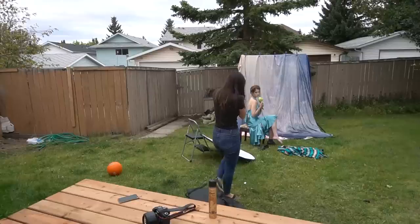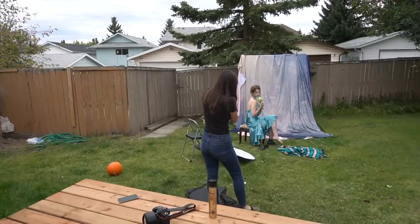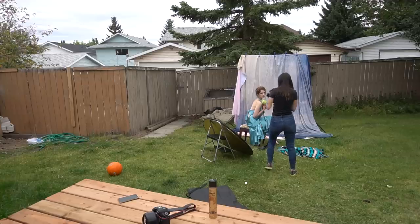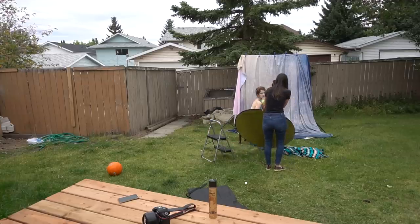Whenever I'm doing photoshoots, I never stand in one place — I'm always trying out different angles and different sides. I highly recommend you guys do the same, because you never know, you might have missed an angle that you actually really liked.